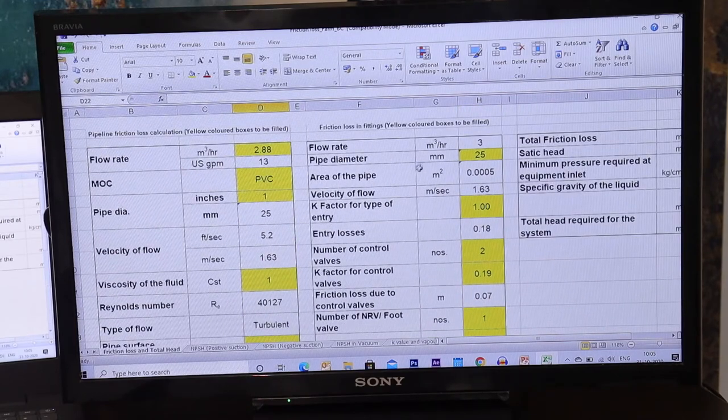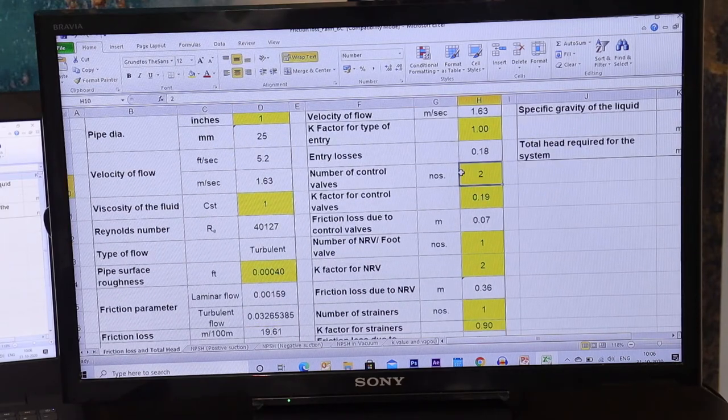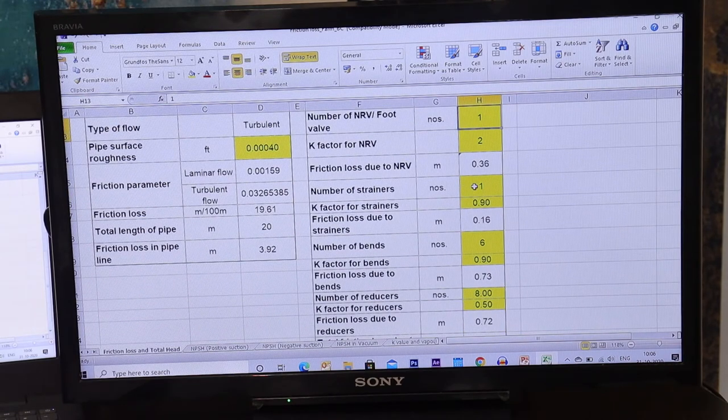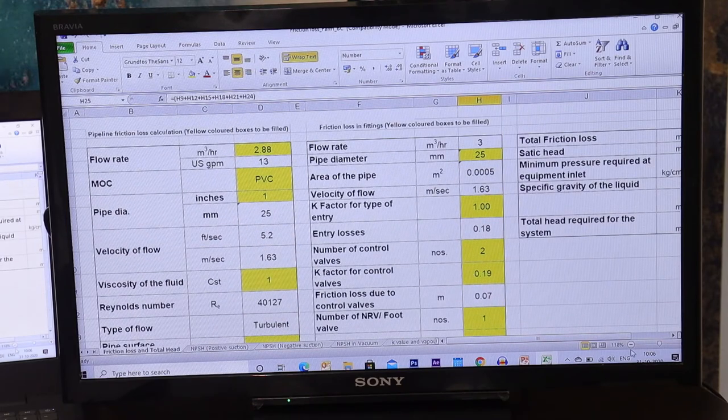For fittings: flow rate and pipe diameter confirmed; entry is 1; control valves are 2 (one working, one standby); NRV/foot valve is 1; strainer (Y-strainer) is 1; number of bends assumed to be 6; and reducers are 8 because we are reducing when entering the washrooms. The friction loss in fittings comes to 2.22. So I now have the friction loss in the pipeline and the friction loss in the fittings.